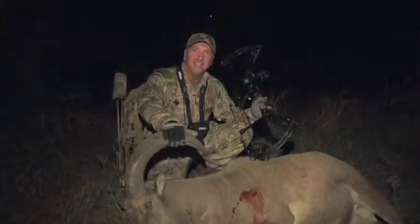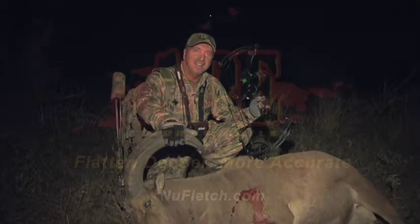I think it's time to rethink the theory of front of center and discover the facts of how the added weight of Ape Arrow Tails provide critical balance for the delivery of a flatter, deeper, and more accurate arrow that provides ethical kills.